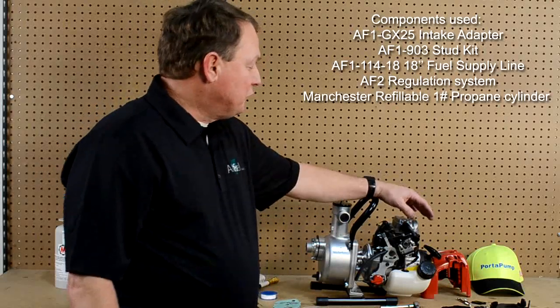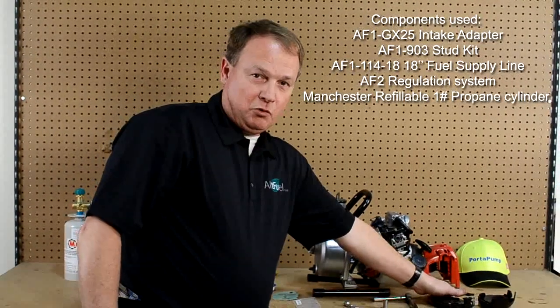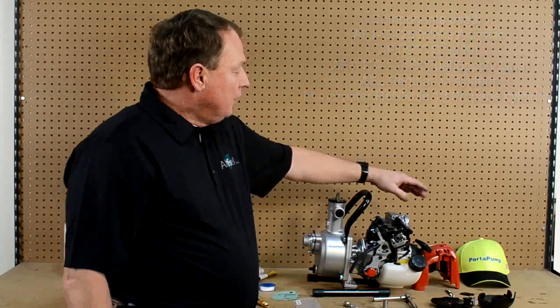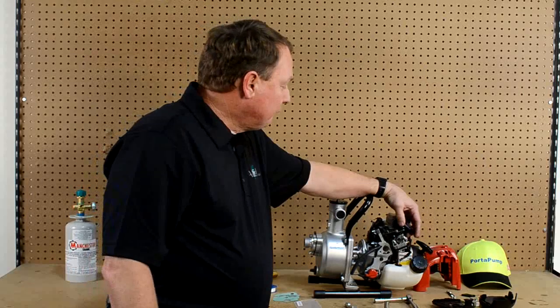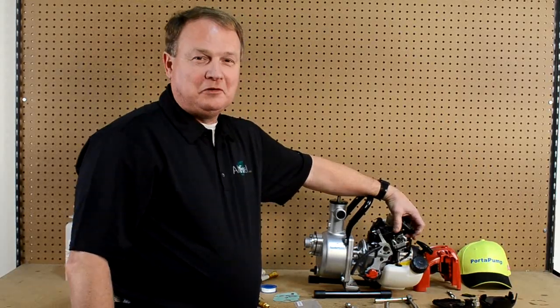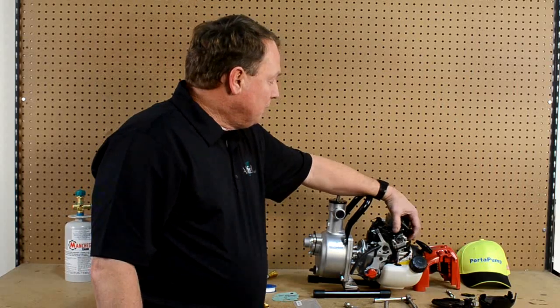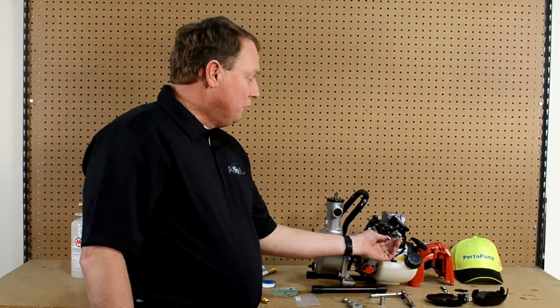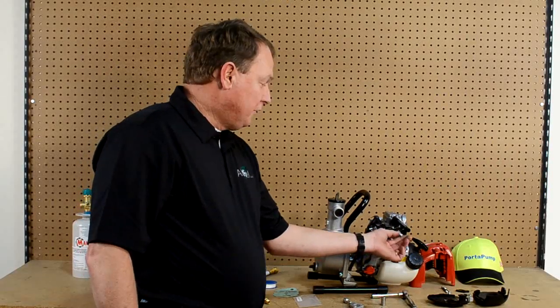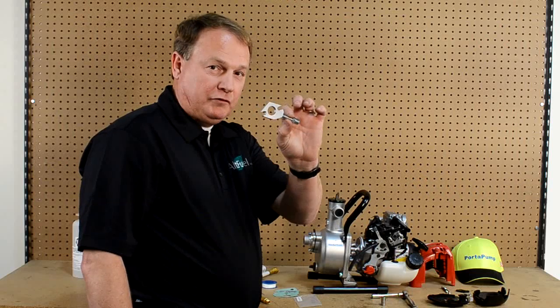What we have done up to this point is we have removed the components that we are not going to use anymore and set them off to the side. You might want to mark them for a later date, though you probably never will because we want you to continue to run good clean LP gas with the Alt Fuel Conversion Kit. We have removed the components on the engine and put in our new studs, which are a little longer than what they were originally so that they will accommodate our Alt Fuel conversion plate.